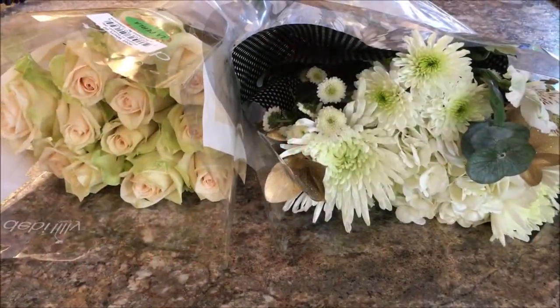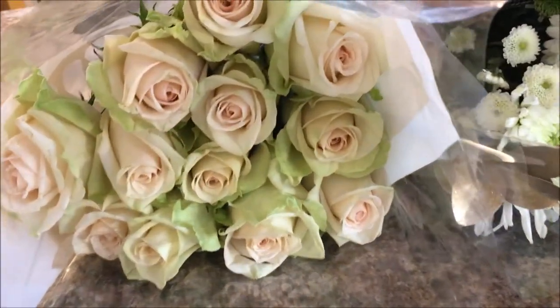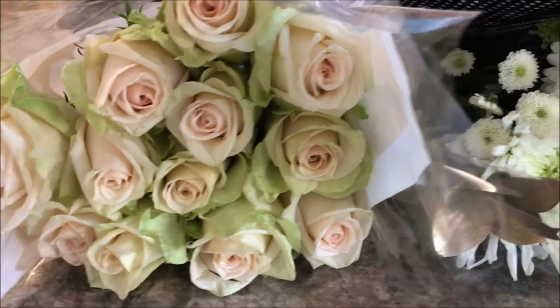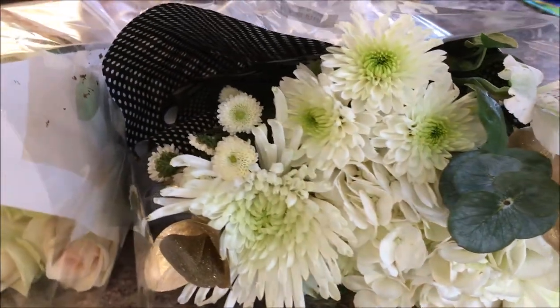Hello Sparkle Squad, this is Monica, and today I am coming to you to show you a little centerpiece that I'm going to be making for my table — something simple in neutral tones.